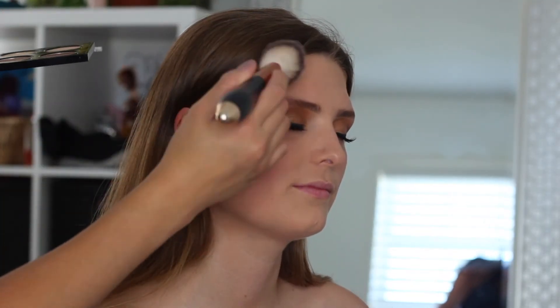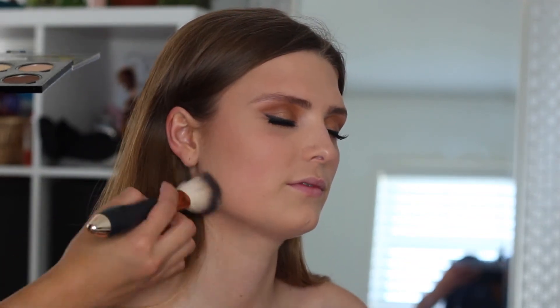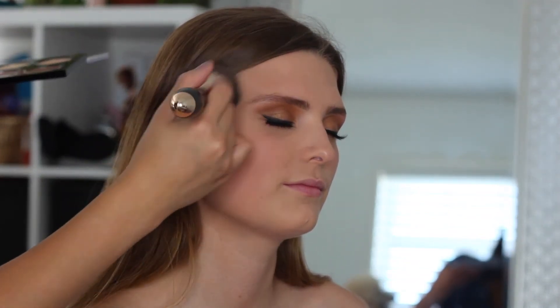Taking the NYX Contour and Highlight palette, I'm going to be using that medium shade and just bronzing her up so that way she kind of gets that sun-kissed glow that's very natural.